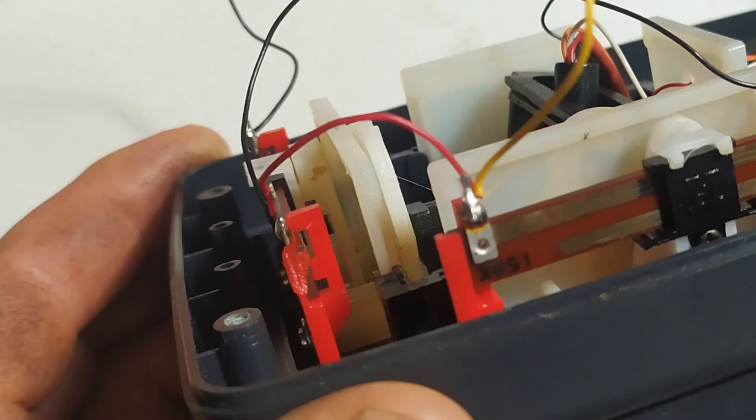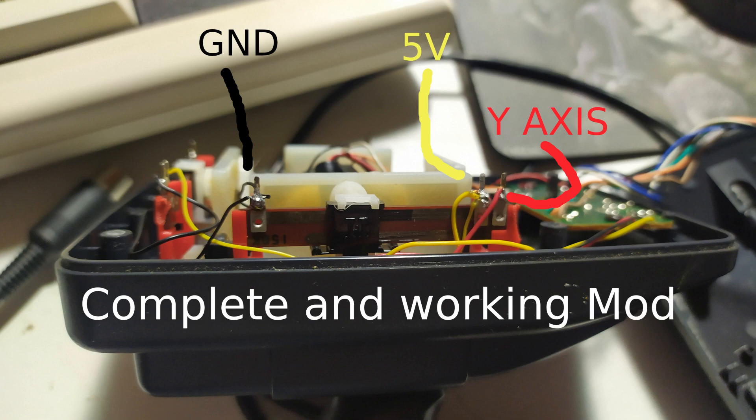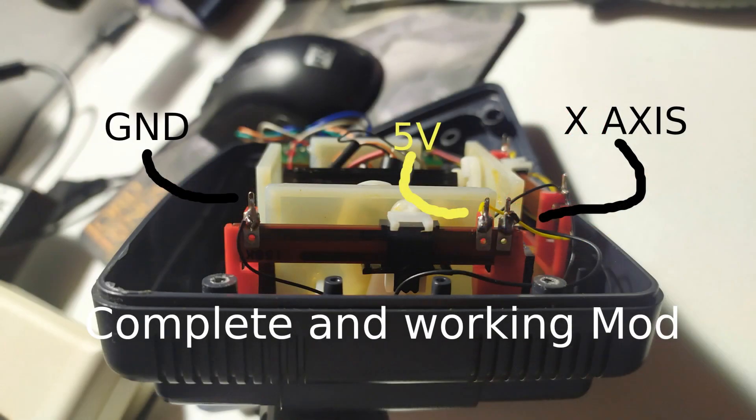There's a little red wire joining the two pots together that I've never seen mentioned anywhere — I'm going to get rid of that. On the Y-axis, pushing up gives 63 and down gives 0, so it's wired backwards. To fix that I'll swap the positions of the 5V and ground on that pot, then wire up the X-axis pot to match — ground, 5V, and the sensor wired in the same manner — and we'll see what that gives us.